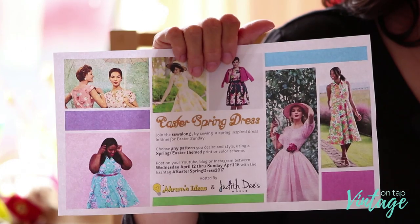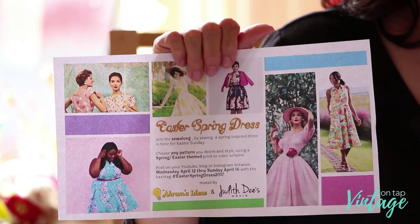If you're not already following along with this sew-along collaboration extravaganza for Easter, definitely check it out. Everybody's going to be using the hashtag Easter Spring Dress 2017, and there are actually going to be prizes involved. Mccall's is going to be giving away a couple of patterns from their spring line, so if you're on YouTube, Instagram, or Facebook, go ahead and use the hashtag — I'll put it in the description below.